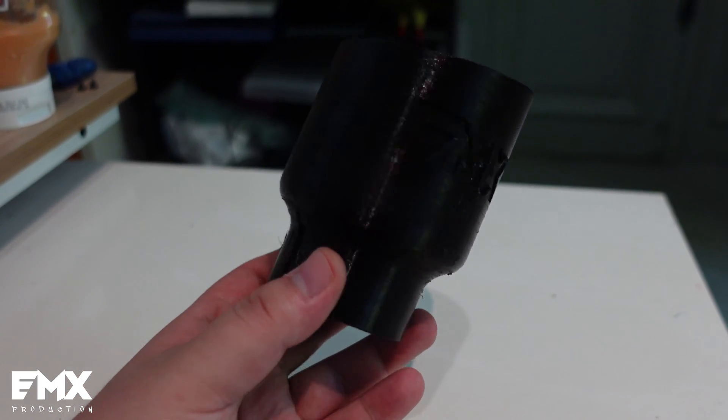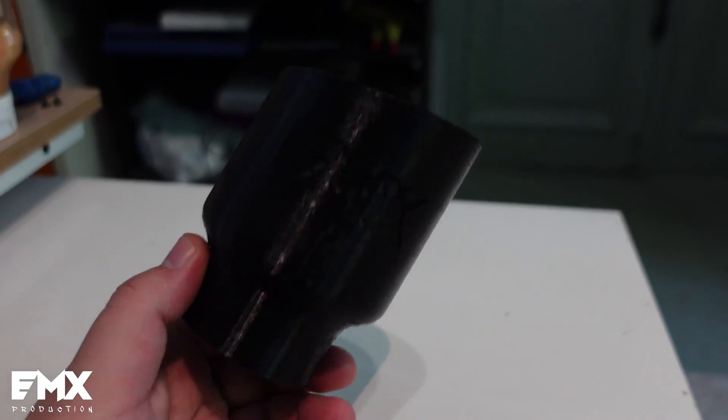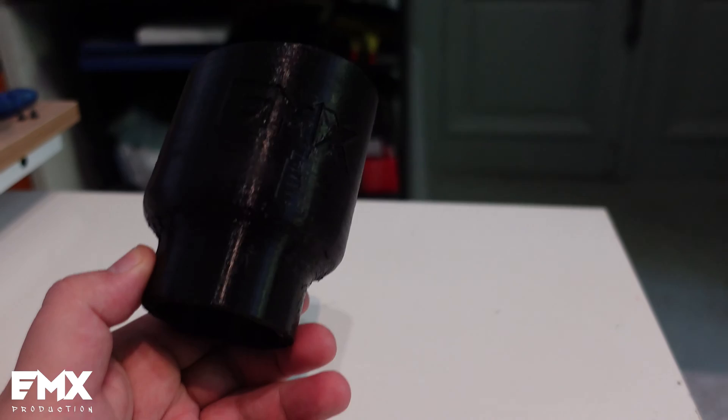I designed an exhaust tip for a car. This is printed in PLA, 2mm walls, 2mm top and bottom layers.